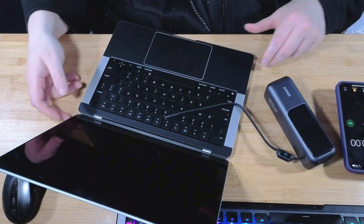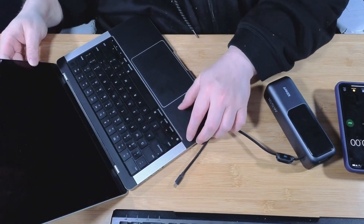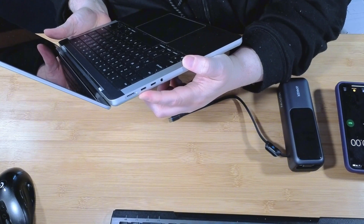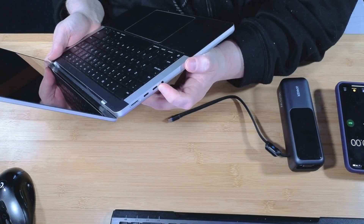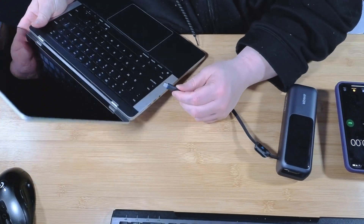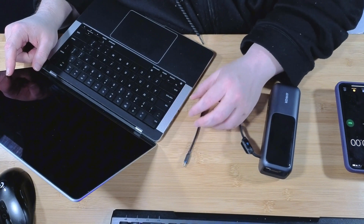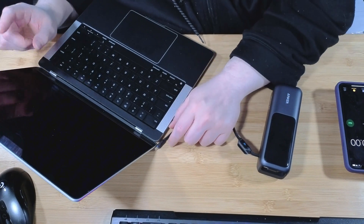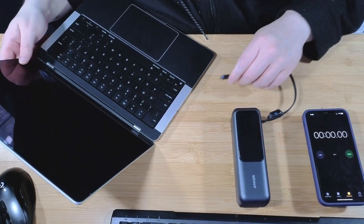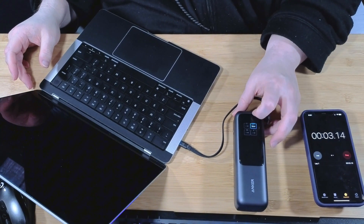We're going to set up the stopwatch here. It's going to be a little difficult to show, kind of upside down for a bit. We're going to use this USB-C port right here — the first one, rated for 100 watts. So we're going to plug this in and see what kind of watts we get. From my understanding, the first 50% of power should be done at 100 watts, and then it should trickle down to 67 and so on, closer to 100%. Let's start the timer. Plugging it in now.